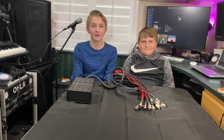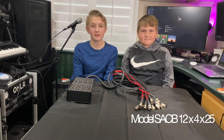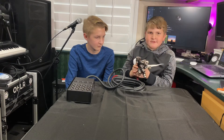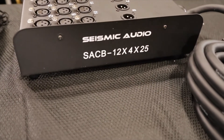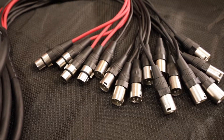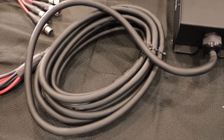Today we're reviewing the Seismic Audio Snake Cable, model SACV 12x4x25. This model looks like a 16-headed snake monster. This control bar here will sit on the stage with the band. There are 12 inputs and 4 outputs. You simply plug your cables in, and it's called 25 because the bulk cable is 25 feet long.